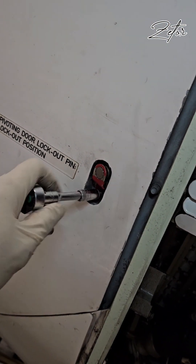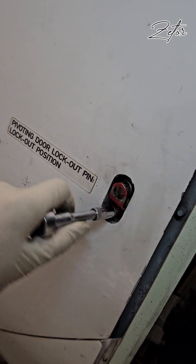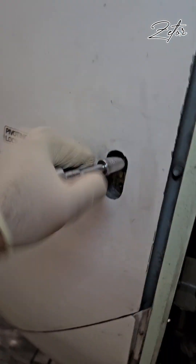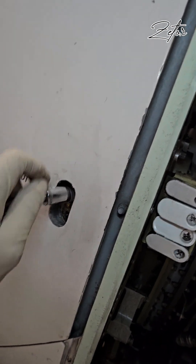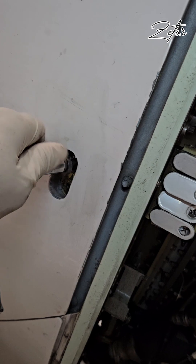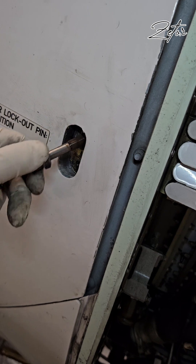Let's start with the activation of the blocker doors. The first thing is to remove the screw which holds the lock plate in position, then we need to remove the lockout bolt. As you can see, it's a really massive bolt.